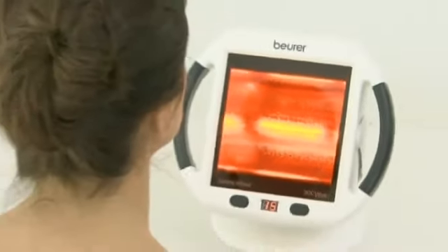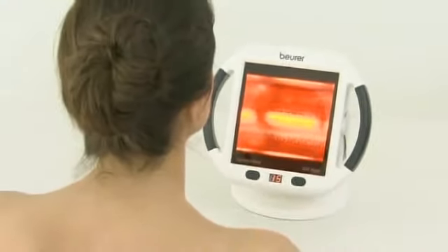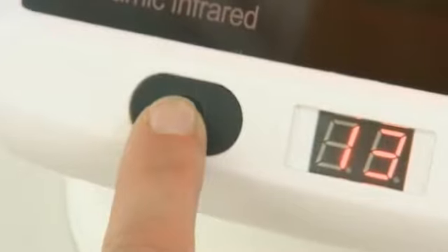No need to worry about overheating. The IL-50 has an automatic switch-off function. Select the amount of time you wish to use the lamp for yourself, up to the recommended limit of 15 minutes.